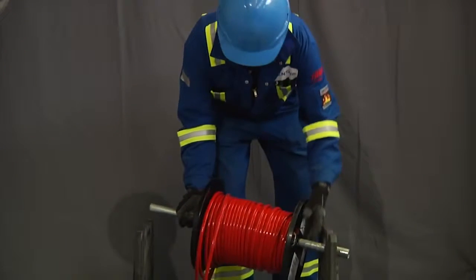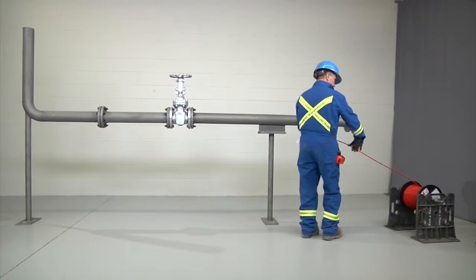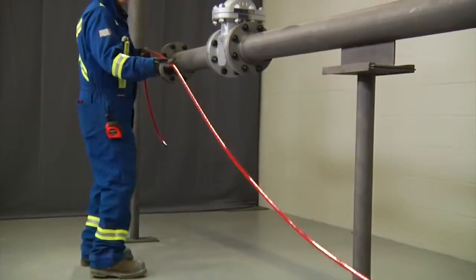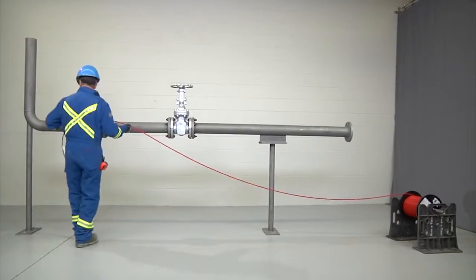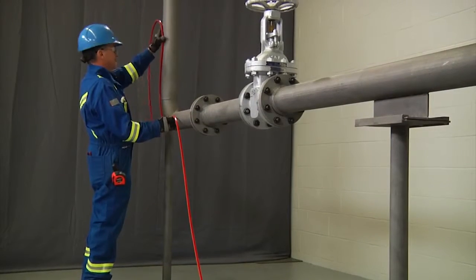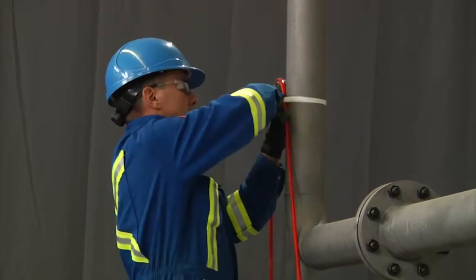First, mount the reel on a stand near the start of the circuit, as this will make it easier to pull the cable along the path of the pipe. Pull the cable the entire length of the pipe to the point where it will be terminated. This ensures you have enough cable for the entire circuit. As you pull the cable out, loosely string it over any supports. While the cable is on the ground, make sure it does not get walked on or run over as that may cause mechanical damage. When you reach the end of the circuit, leave approximately three feet or one meter of extra cable at the end of the run to allow for a service loop and/or termination on any component.